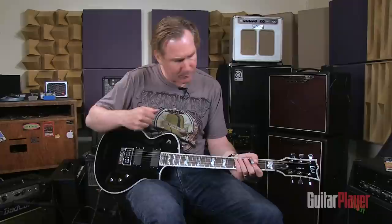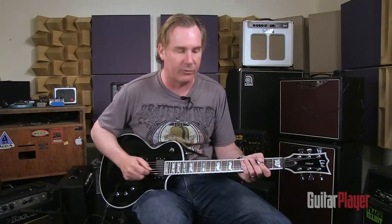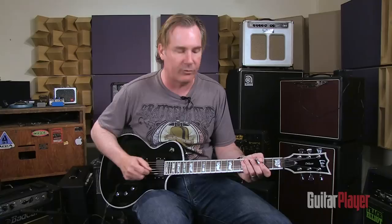Props to ESP for putting it on this really, really well-made instrument. I think you're going to hear a lot more about this one. This is the EC-1000 ET, or EC-1000 Evertune, from ESP.